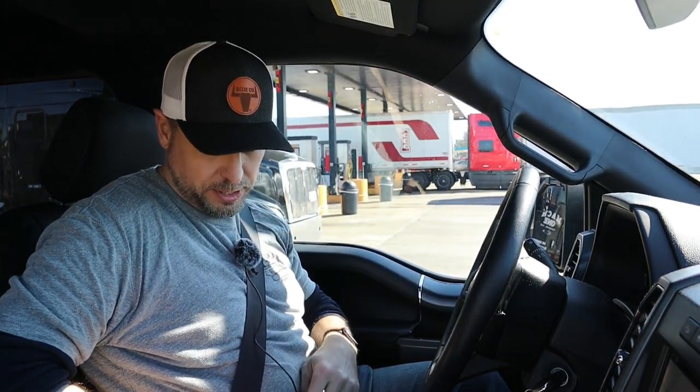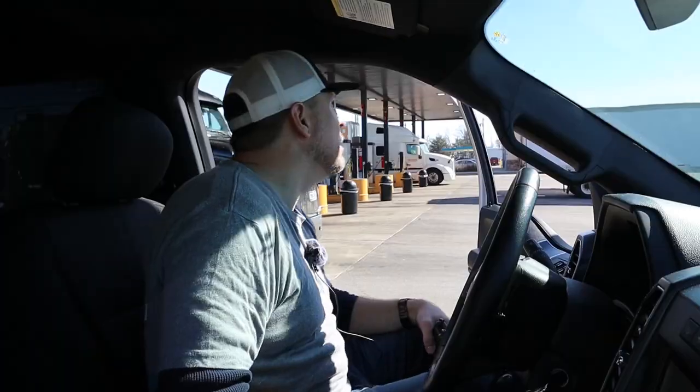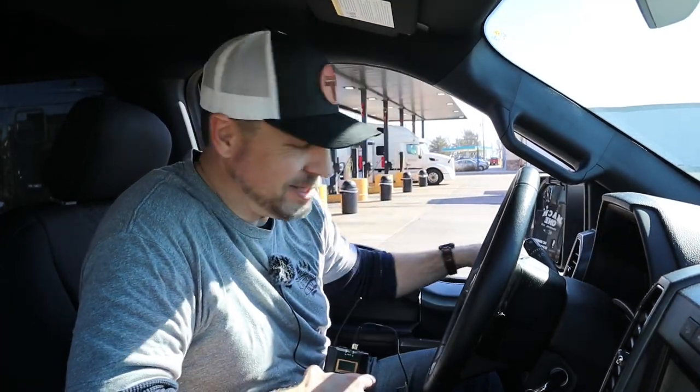Okay guys, we're at this Flying J. I went in and talked to the people — I said I don't know how to do this, can you show me? They walked me through it. I'm going to go pull up on those cat scales for the first time and do our first weigh. Front tires on the first plate, rear axle of my truck on the middle plate, and my trailer itself is on the third plate. I'm going to hit this button to see if we can get them to confirm the weight.